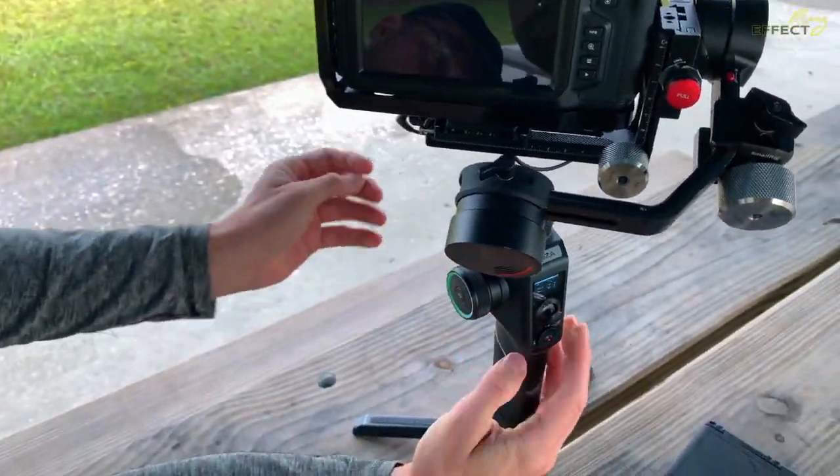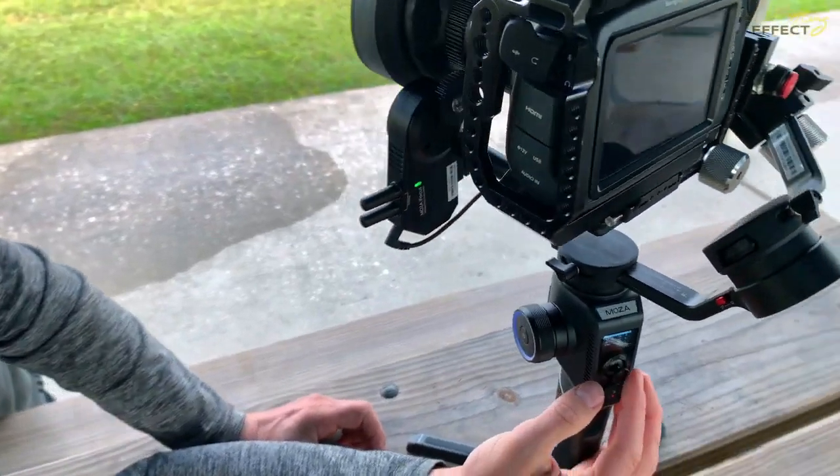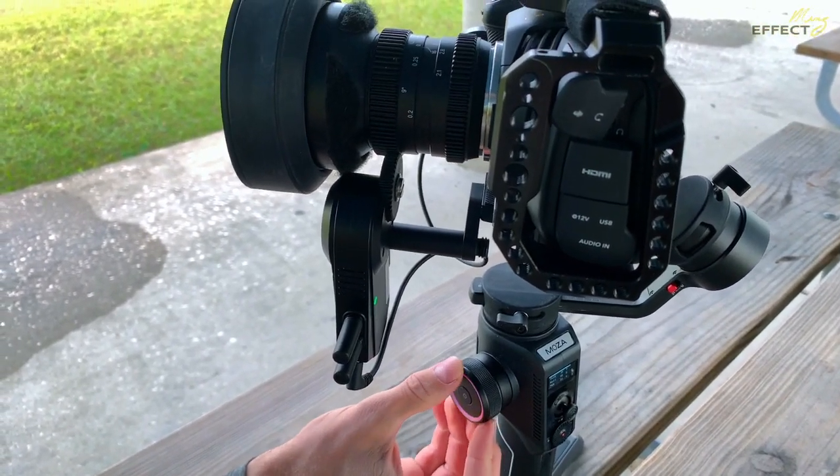Your follow focus wheel should automatically be working. Turn here for a second — rotate that on the side. That should make it work.